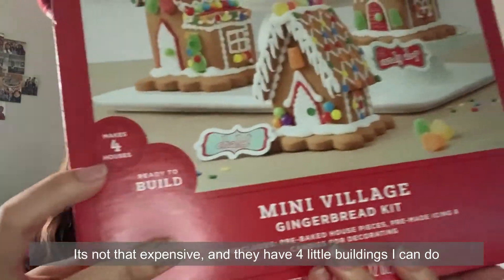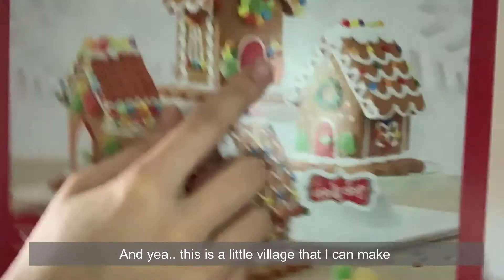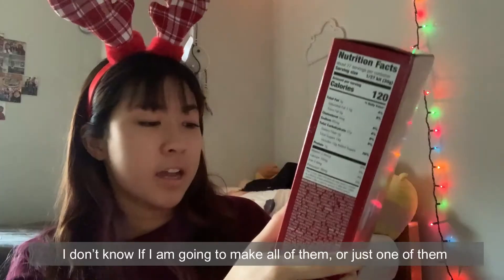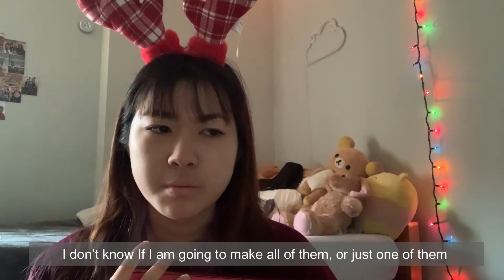It has four little buildings that I can do, and this is like a little finished village that I can make. I don't know — maybe I'm going to make all of them, or maybe I'm just going to make one of them.